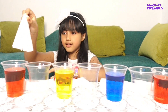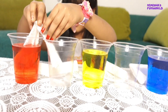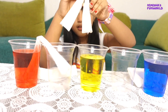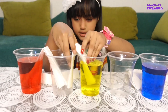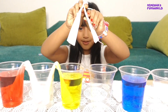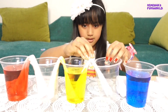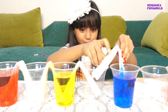So now I will put it like this, like this. Now I will fold it, then I will put it like this. Now I will put it in the cup with water, and it will become a new color. And my favorite color is blue.